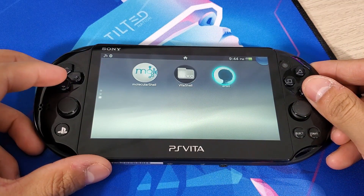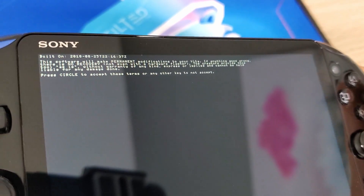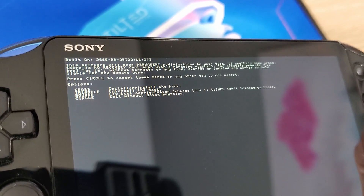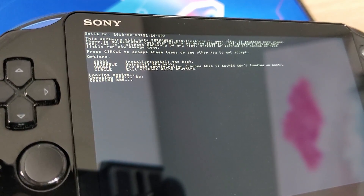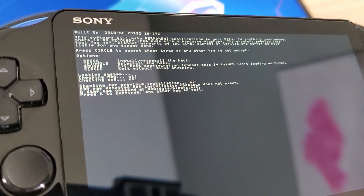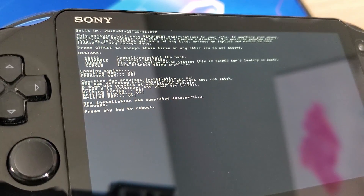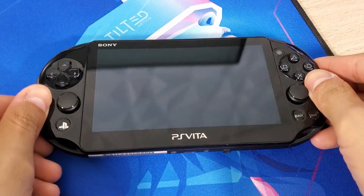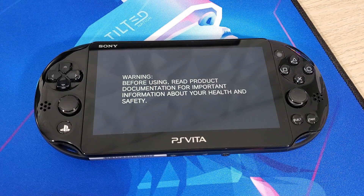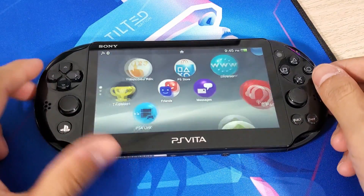Head back to the home page, scroll down, and launch Enso. Press Circle to accept the terms and conditions, then press X to start the installation process. When the option appears, press X again to continue or any other key to exit. Once the installation is complete, press any button to reboot — this may take some time so be patient. When booting up you should see the Enso logo instead of the PlayStation logo.